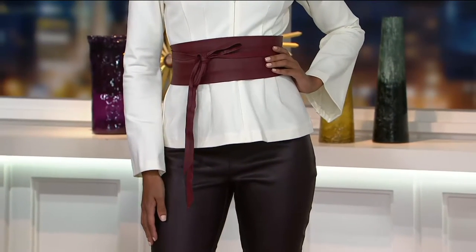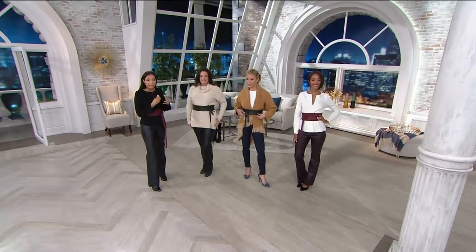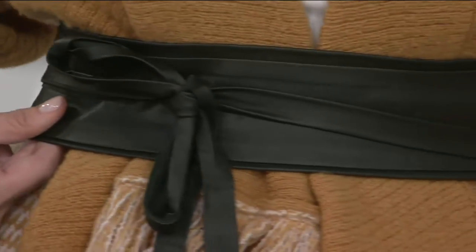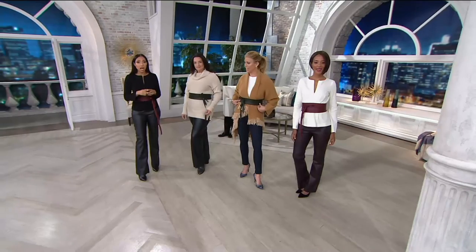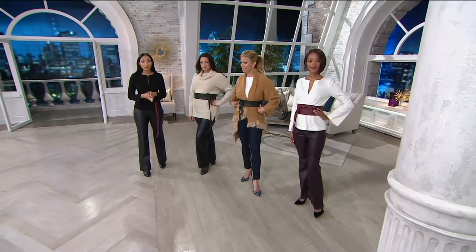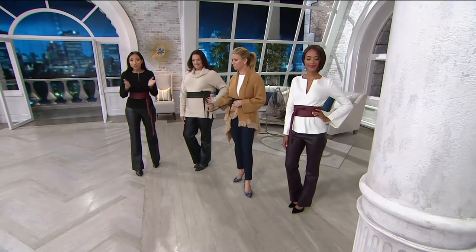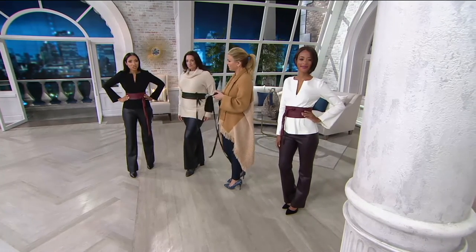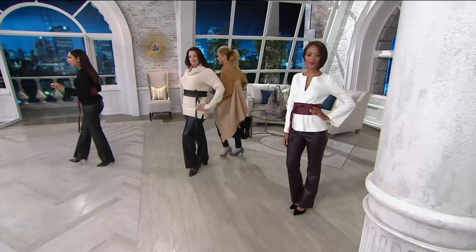We have three colors for you. You're seeing the burgundy. Jill, you have the bottle green — this beautiful deep, deep olive tone that will work with all of your harvest tones and camo. And then we have the blush — that's our third option. Only 200 remaining in that blush in medium and large only. This is available on Easy Pay, 35% off. It is genuine leather — smells good, feels good. Think about maybe adding this one piece to transform a lot of different looks.